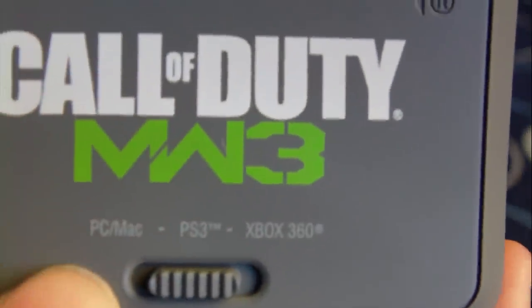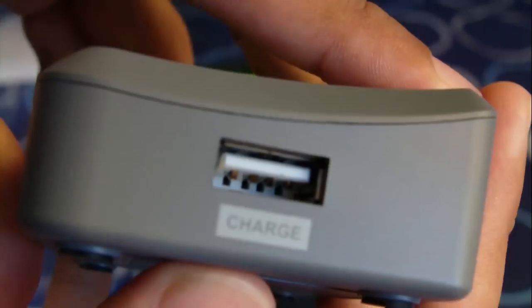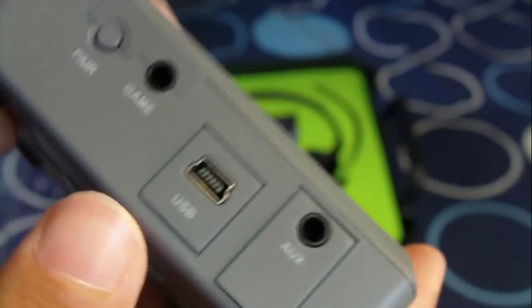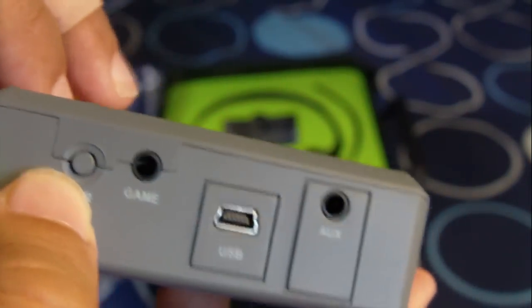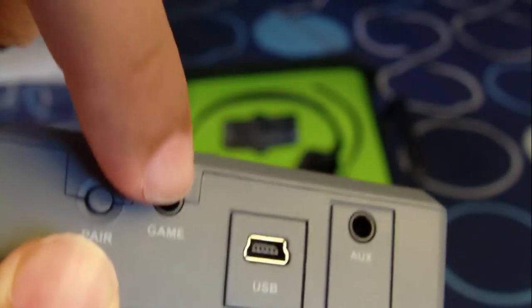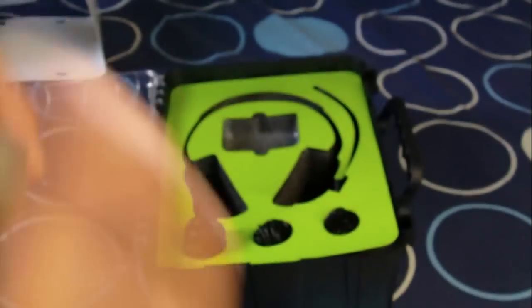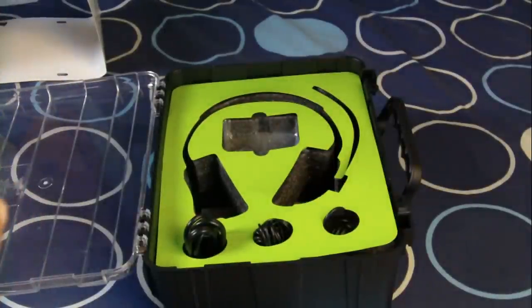Here is the transmitter box. As you can see, it has inputs labeled PC, Mac, PS3, and Xbox 360. It also has a USB input cable, a charge port, a pairing button so you can pair the headset to the box, a game volume knob, and an auxiliary input. It should be really easy to use. I'm going to try it with my Xbox 360 first.